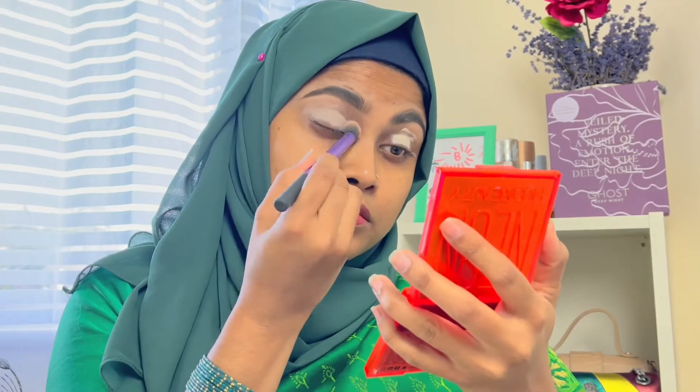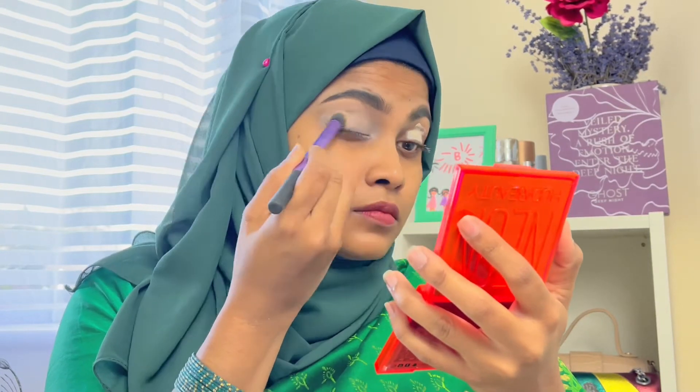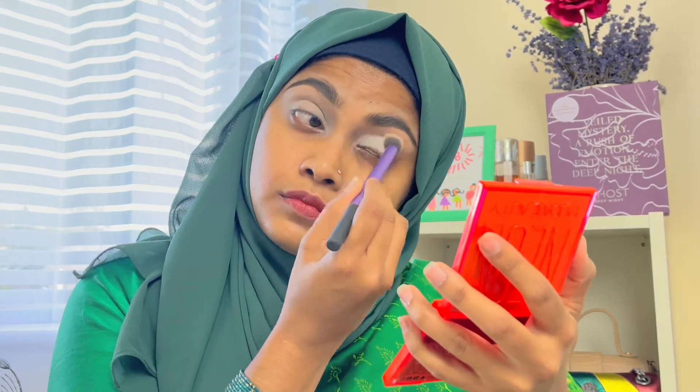First, I am going to set my eye look with concealer. The eye look is the best color.